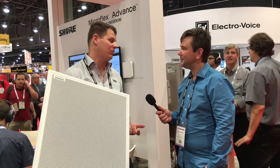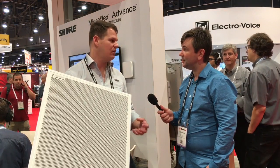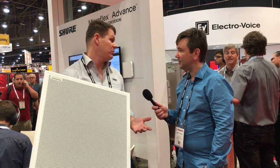Yes, in fact it's Shure's new Microflex Advanced Ceiling Array Microphone, which uses over a hundred individual microphone elements to give us up to eight coverage zones of audio that we can steer and direct anywhere in the room to achieve the best coverage possible.